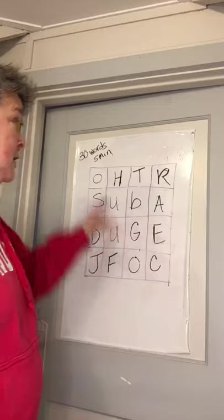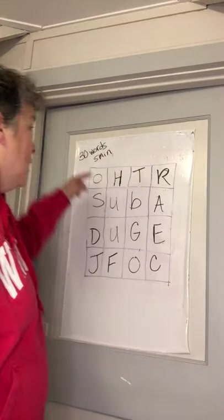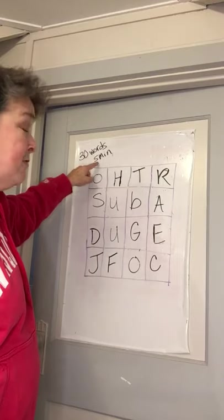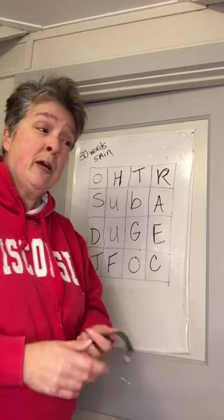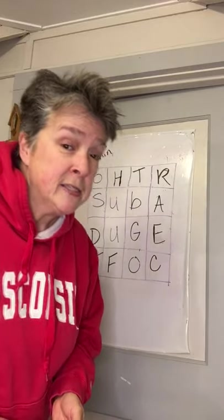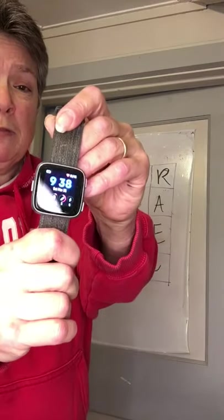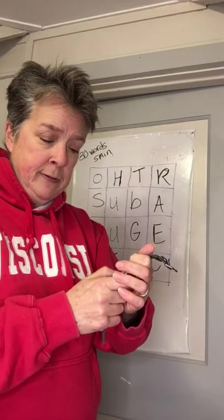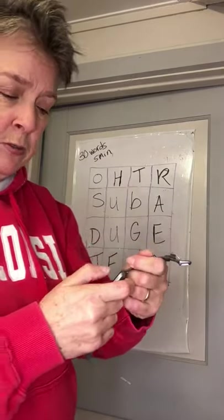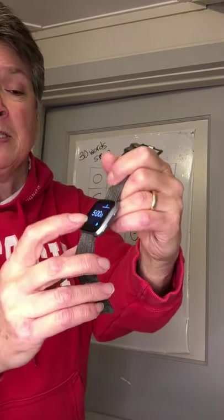The goal of the game is to find as many words as possible in five minutes. I wanted to find 30 words in five minutes. Some people might think that that's not possible. I think it is. I'm going to try, and to show you I'm going to do it at one time. Here's my watch — it's a Fitbit, so it's more than a watch. It has a timer on it. I've set it for five minutes.